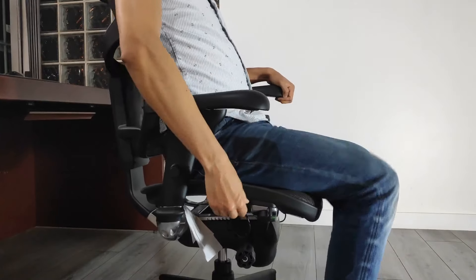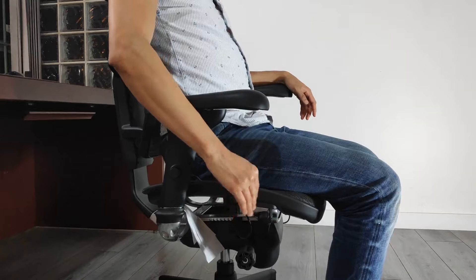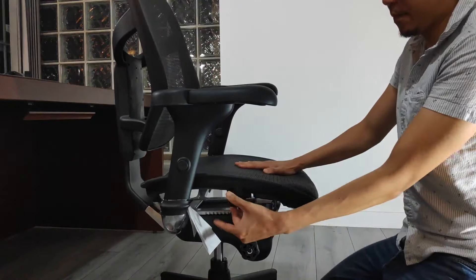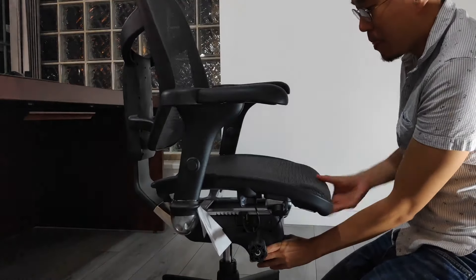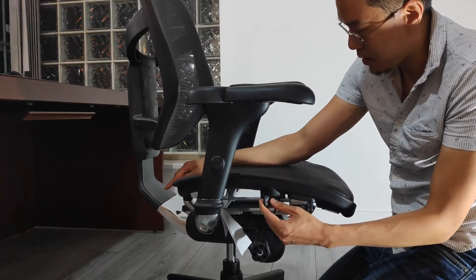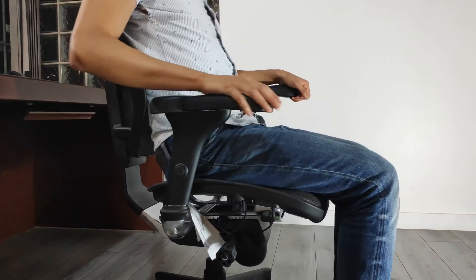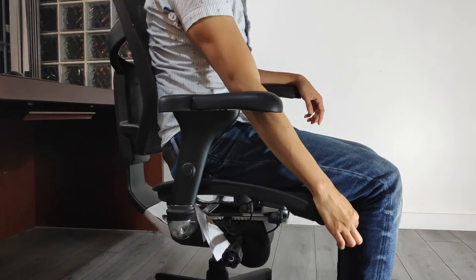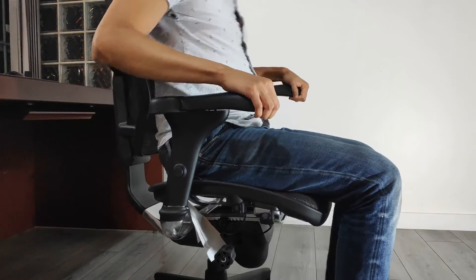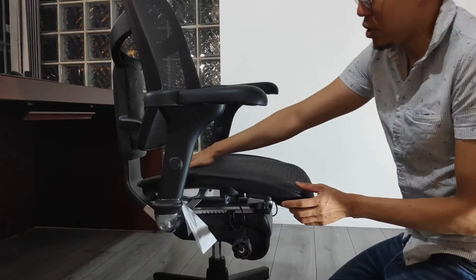The seat depth on the Quantum 9000 is adjustable by toggling the second switch on the right side of the chair. This is a great feature to ensure the seat pan is comfortable regardless of your body size. Once you unlock the switch, the seat depth can be increased all the way to 21 inches to fit larger people. Lock the switch to set the depth anywhere between 19 to 21 inches. The ideal seat depth is where there is a 2-inch gap between the edge of the seat and the end of your thighs to ensure it doesn't cut off circulation. For me with an average body build, I find the default 19-inch depth ideal.